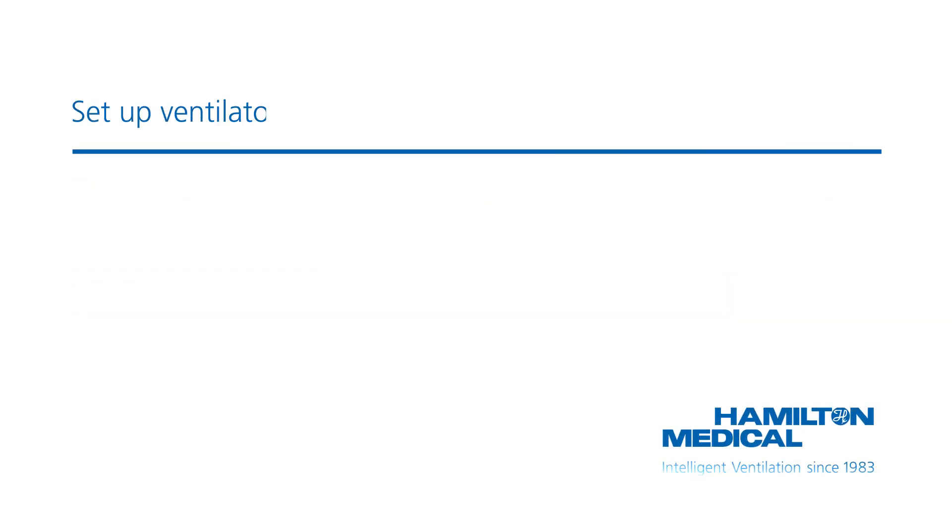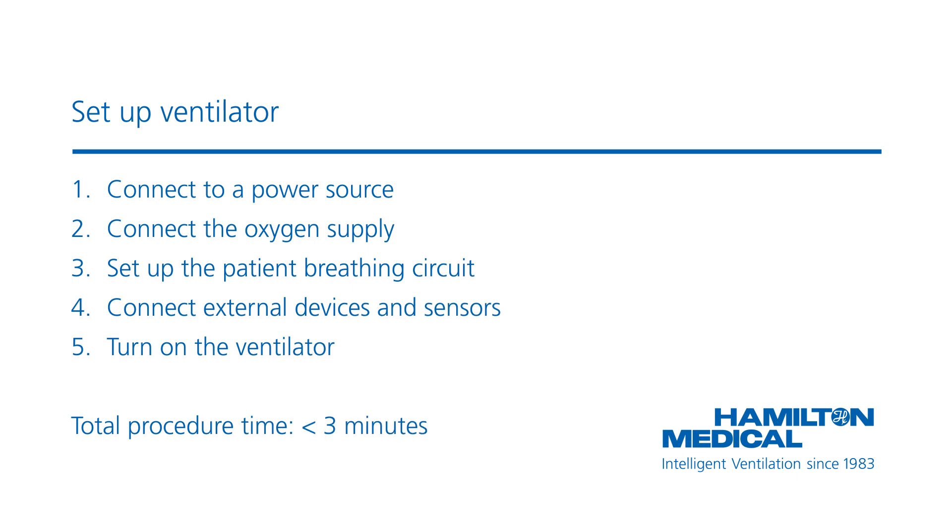There are a few steps you need to follow before starting ventilation. The whole procedure takes approximately three minutes.